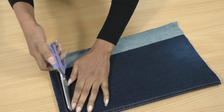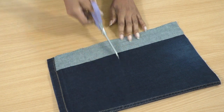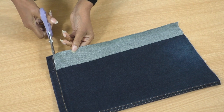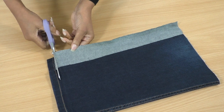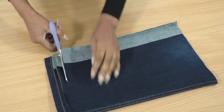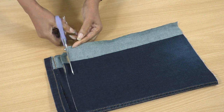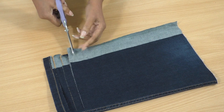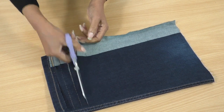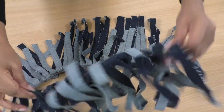I'm going to start here. I'll make my first cut here and then just keep cutting, cutting, cutting until I get to this end. It doesn't have to be accurate really. The fringing is cut and it looks scrumptious.